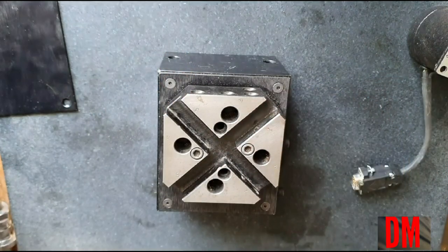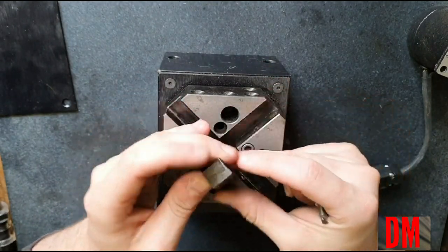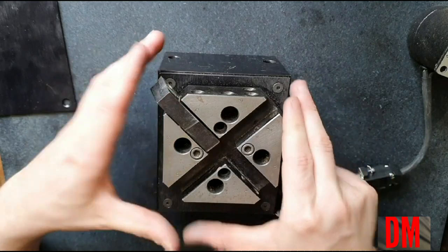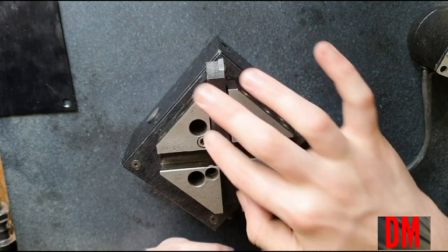Let me grab a tool real quick. This is actually a tool that came with the machine, or with the turret itself, and it fits in there like so. Unfortunately, this is rotated for — probably this one to be in position.